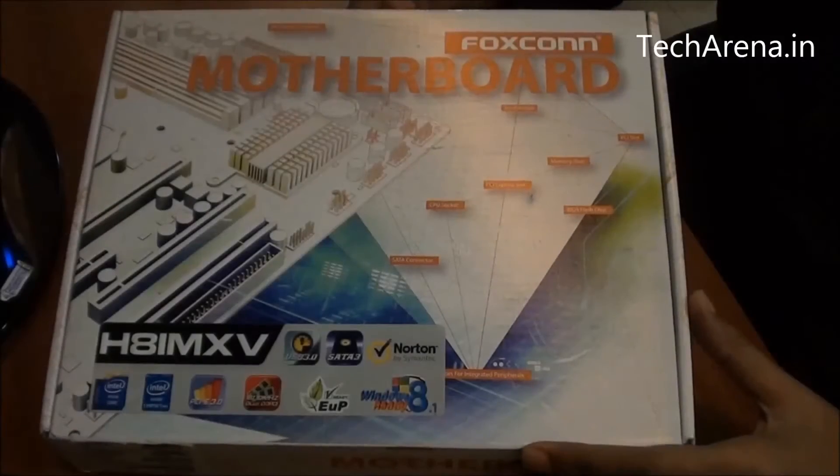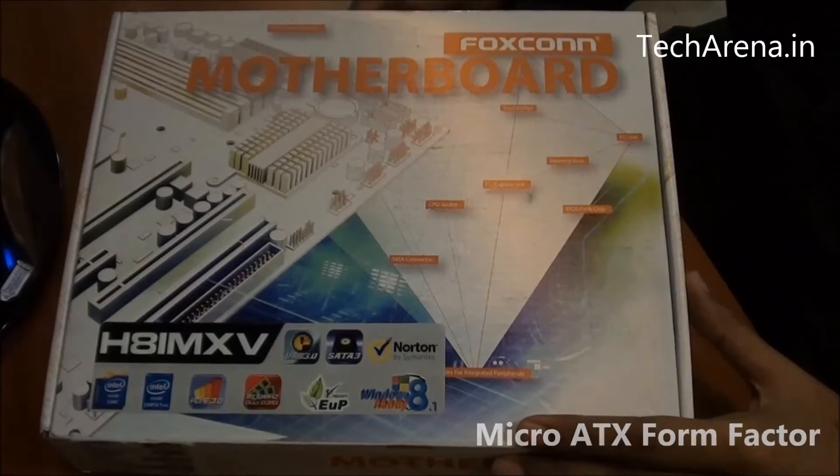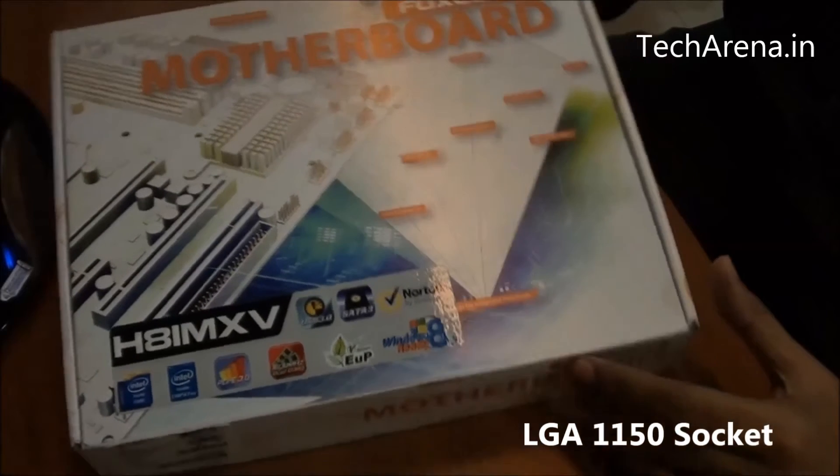We are going to unbox today the Foxconn H81MXV motherboard. This is a Micro ATX board that features an LGA1155 socket.